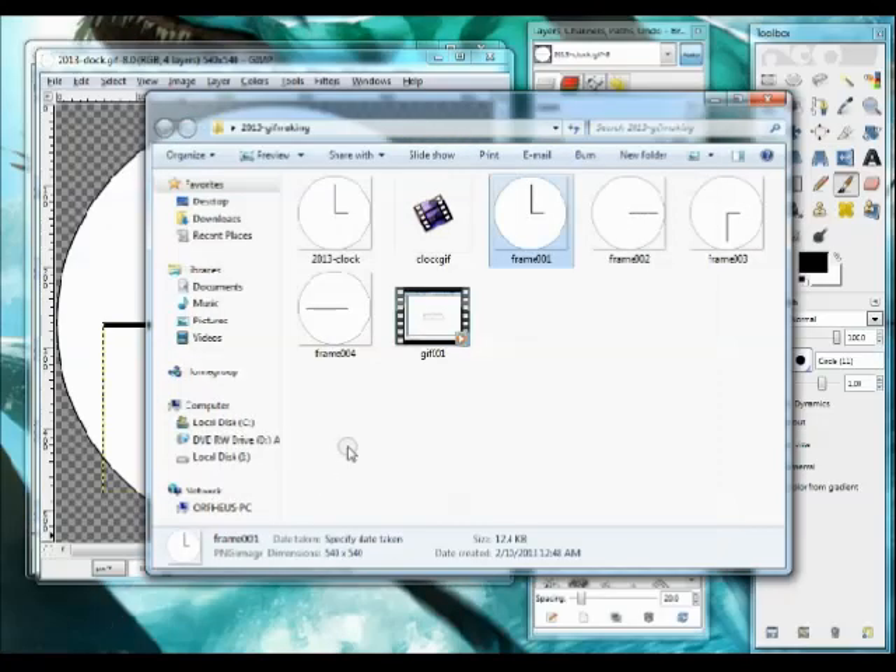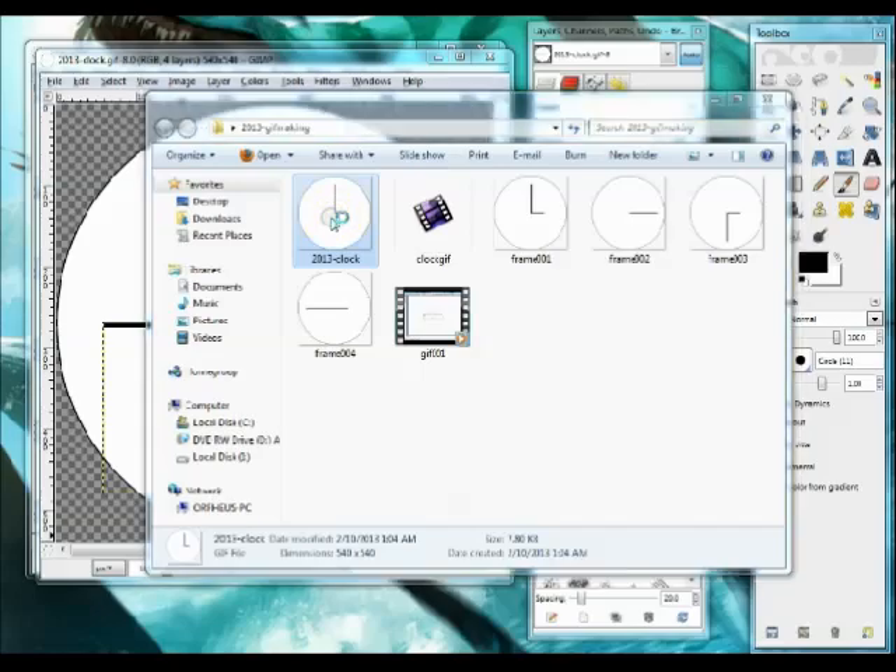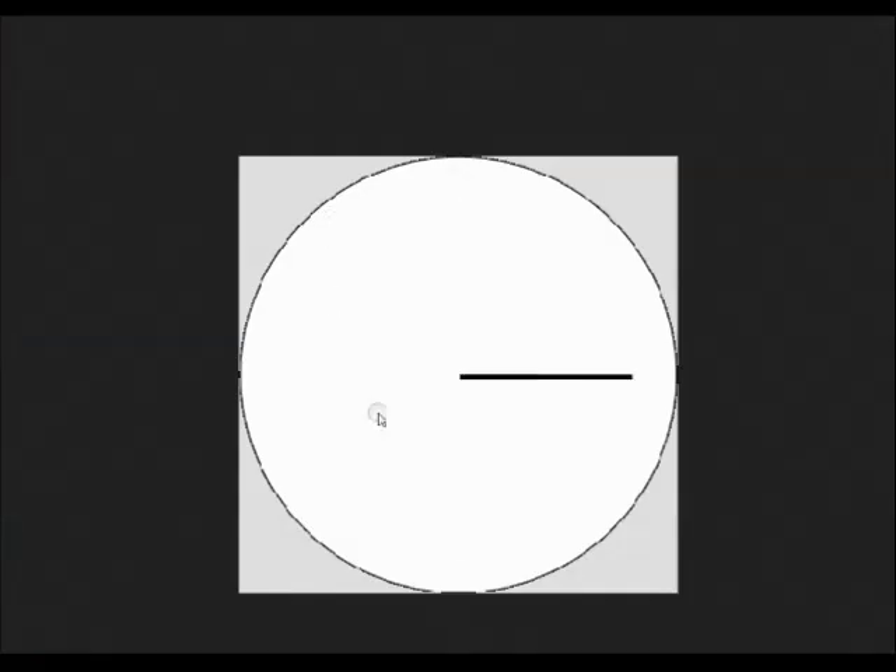I'll bring the file browser back up and find my GIF. There it is — let's see if it's playing. And it appears to be working. Although I didn't get the clear background, it's good enough. That gives you an idea of playing around with some basic GIFs.